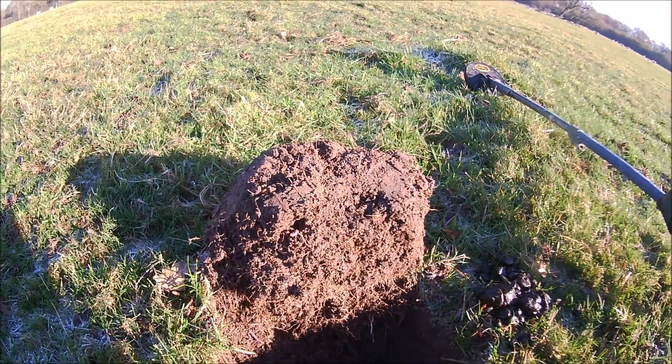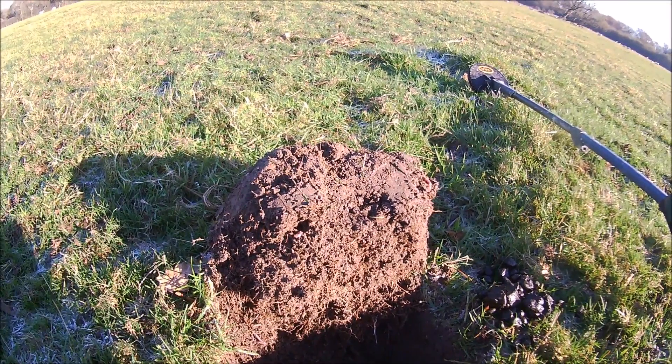Good morning everybody. We're back at the army camp. I've dug a few holes already this morning. I couldn't do the beach today because the tides are all wrong.